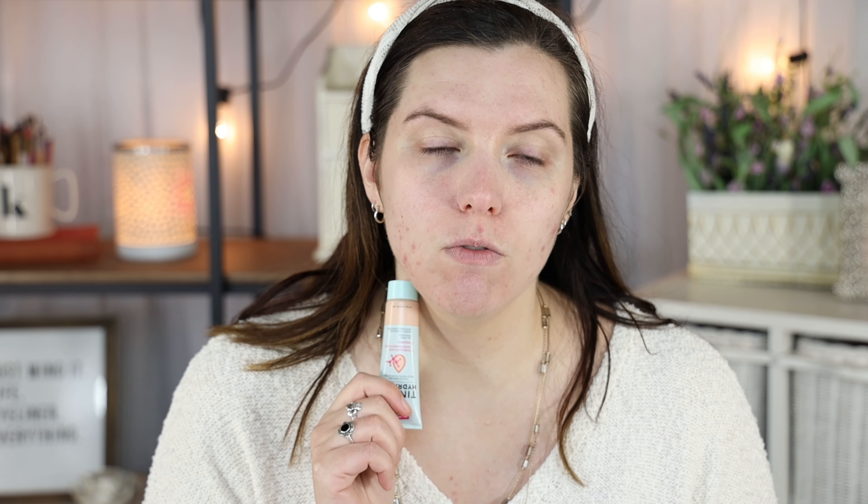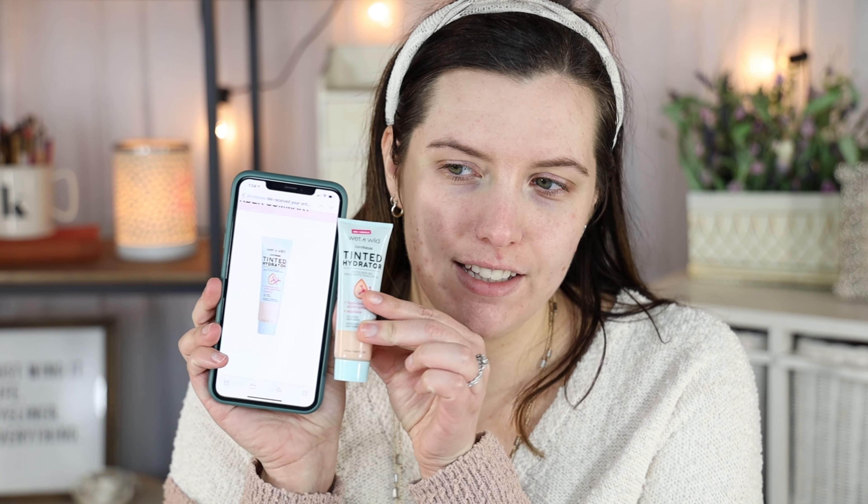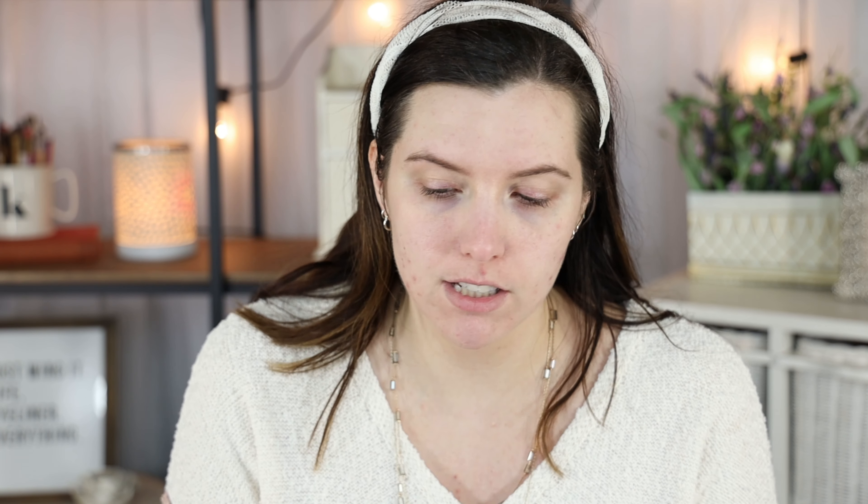I got the shade Porcelain — it's the lightest shade they have. For reference, I am pretty fair. It looks a little dark in person, but online it looked almost white in the tube, so I would not trust the way it looks on their website. It is significantly darker in person than on the website.